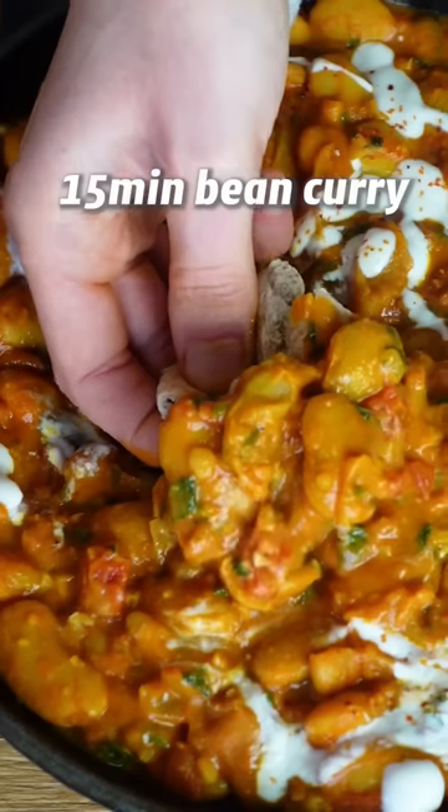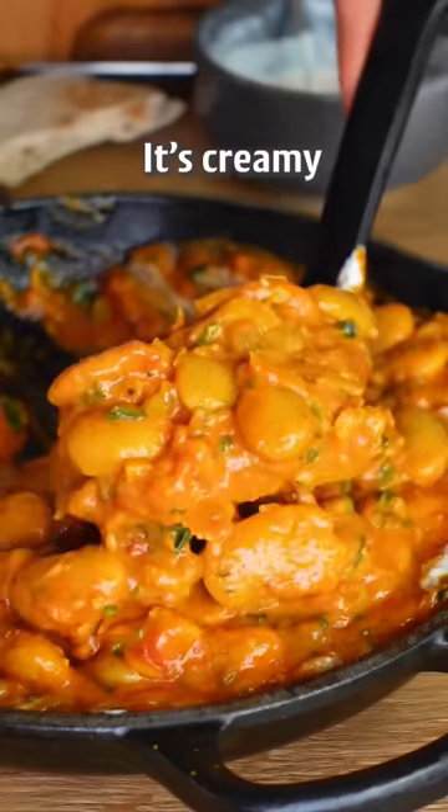It's been a long day, then make this 15-minute bean curry. It's creamy, full of flavor, and foolproof.